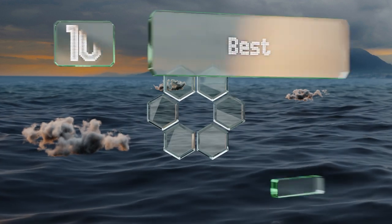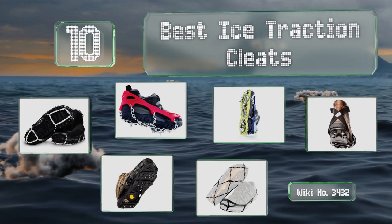EasyVid presents the 10 best ice traction cleats. Let's get started with the list.